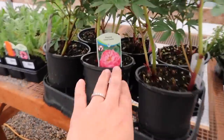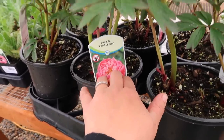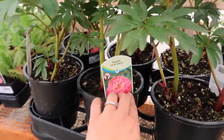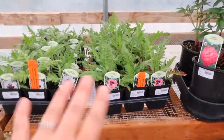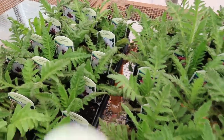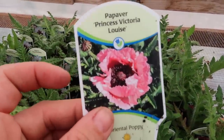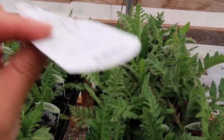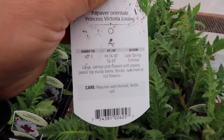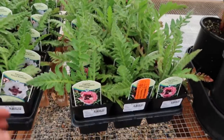I've got some Coral Charm peonies - one of these is actually going to go to my parents' house. My mom and I both bought a flat and got a little carried away, but I only need five and she can use seven so I'm giving her one of mine. Then I've got a couple flats of poppies. This one is called Princess Victoria Louise - look at that coral fluffy flower. Late spring through summer blooming, 24 to 30 inches high, hardy to negative 40. I really want to plant these for cut flowers.